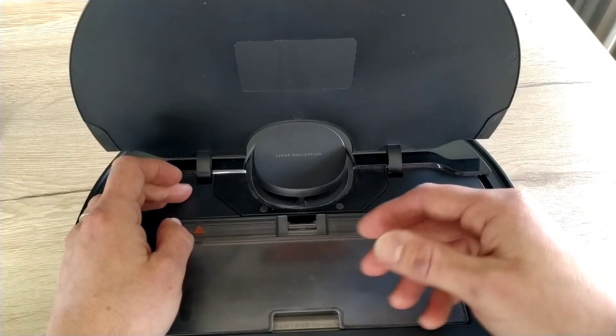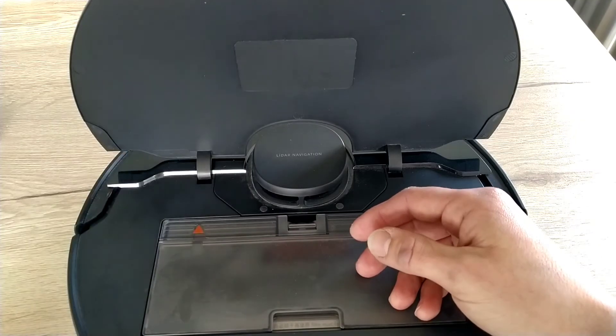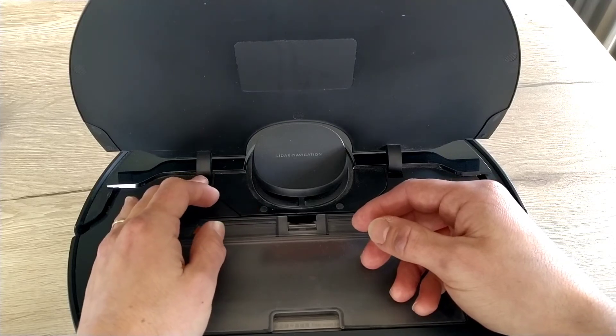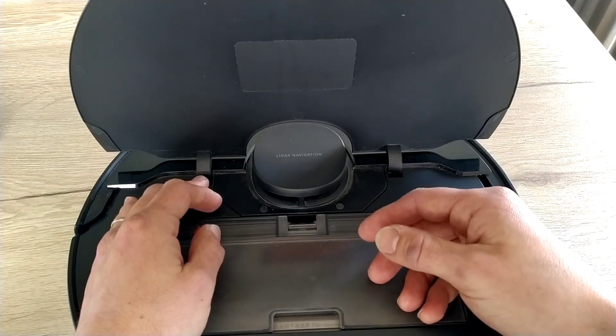After trying all of this I was still unable to connect to the Wi-Fi, so the last thing I did was try with another smartphone. My first attempts were with a Pocophone and it never worked. Then I tried with a Nokia and it worked immediately, so you can try with another phone.